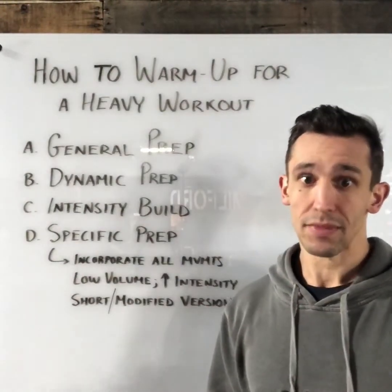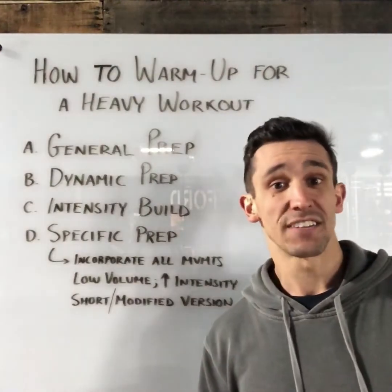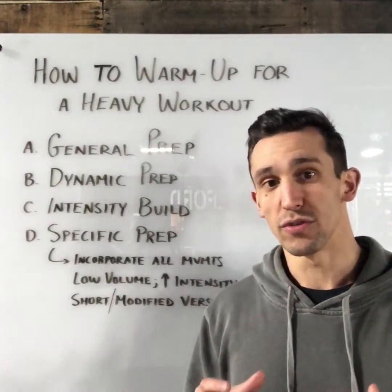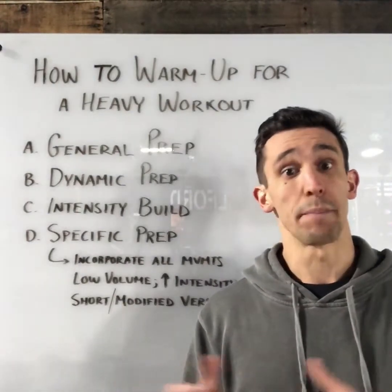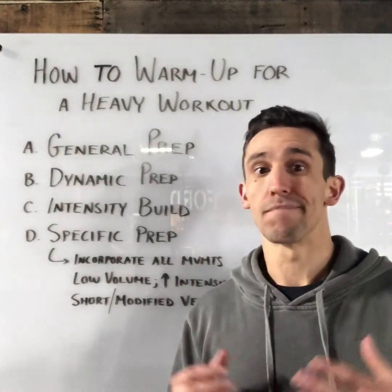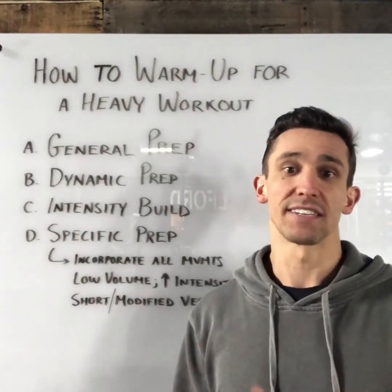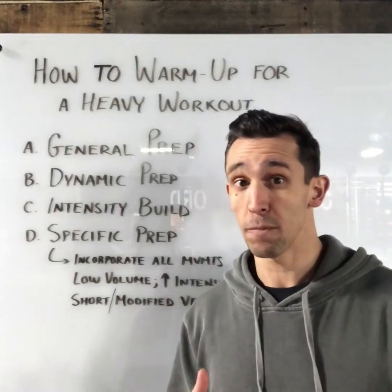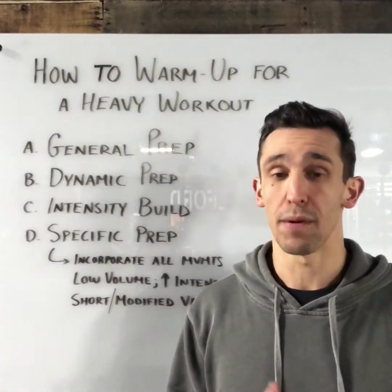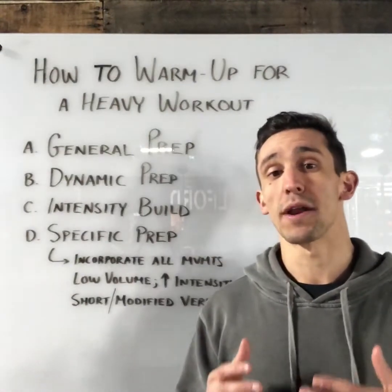Then we go to the intensity build. Say it's a snatch — over the course of 10 to 15 minutes I want to build in intensity. We don't want to get anywhere close to any max attempts. I like to say, in the case of a snatch, maybe a tough double or triple.